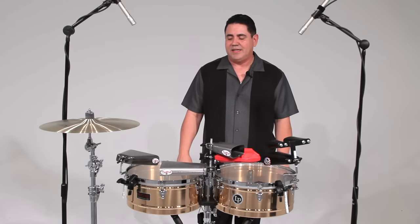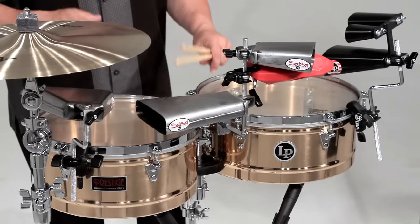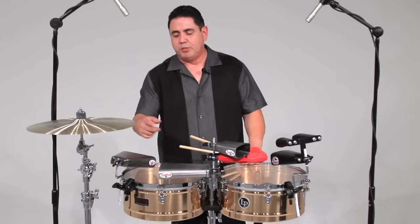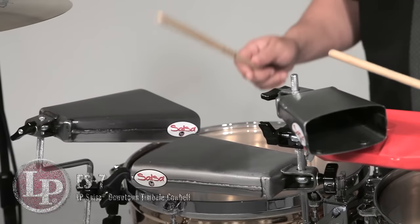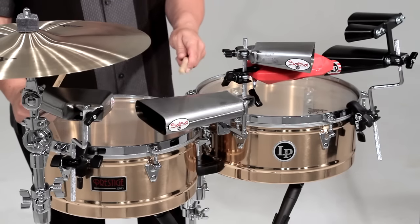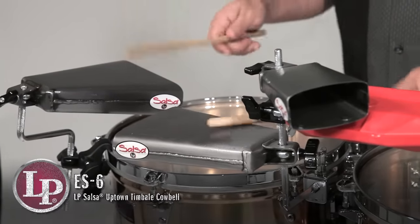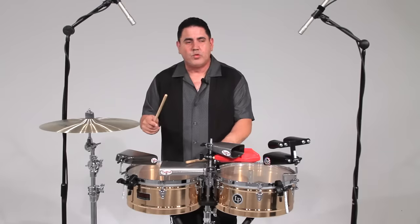I like the EX6 and the EX7 bells because they define the double bell like a timbale and bongo bell. This would define the bongo bell, right? And then the counter bell would be the timbale bell. So you have two in one.